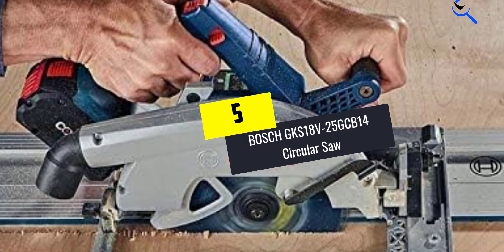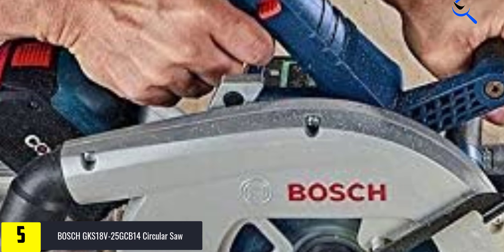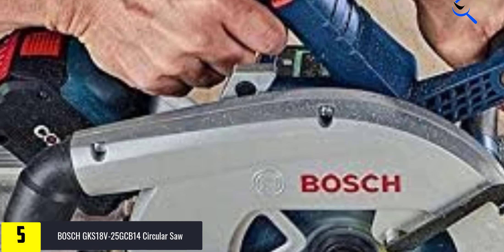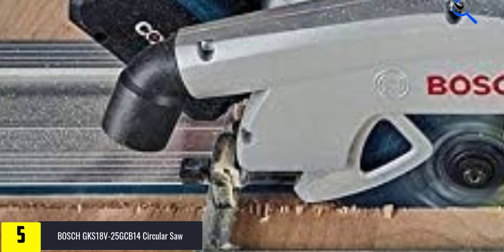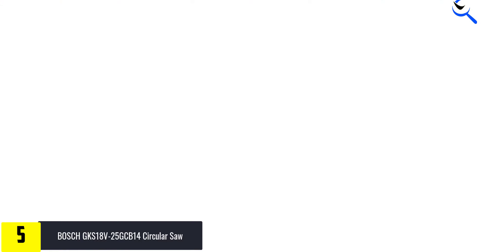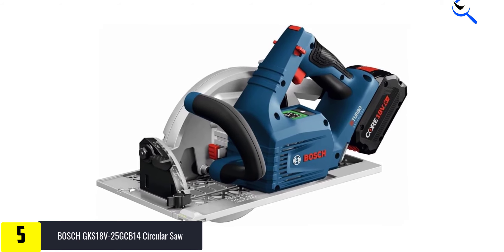Starting at number 5, we have the Bosch GKS18V-25GCB14 circular saw. We've tested many circular saws, and this one comes as close to perfection of the form as is possible. Equipped with a standard 7.25-inch blade and an 8Ah battery and weighing 11.6 pounds, it's a nimble cutter by itself.